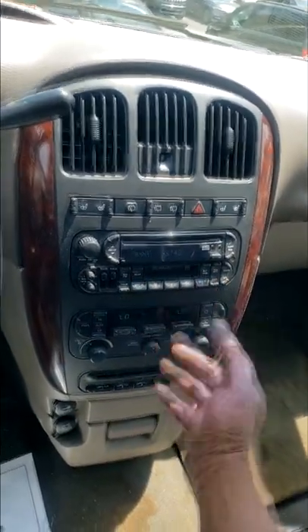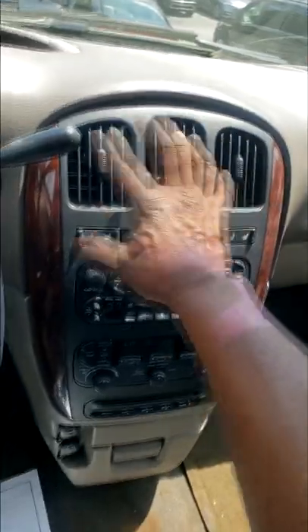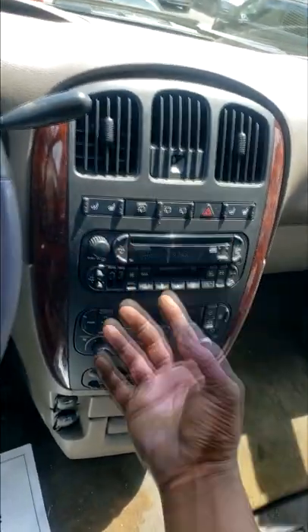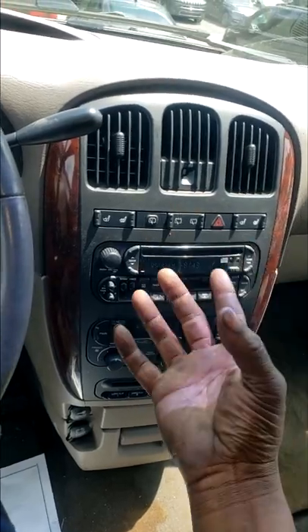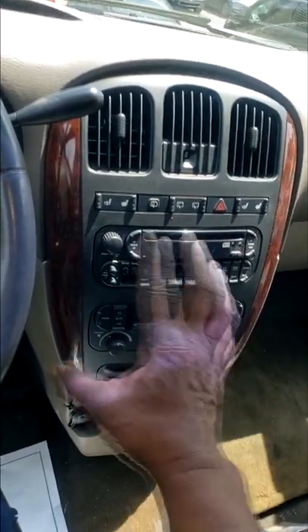Yes, it has stopped. Oh my goodness, it's hot in here. So that means there is a leak. Now I should be able to find it via my black light and my glasses.